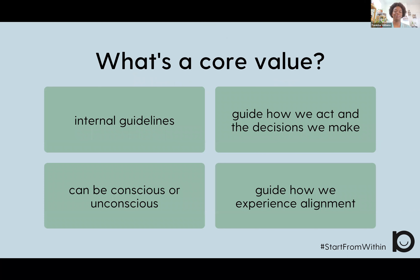So what is a core value? Core values are internal guidelines. We use them to guide how we act and how we make decisions. Core values can be conscious or unconscious, and also guide how we experience alignment. For example, one of my core values is wellness. Because I think about wellness consciously, I might be intentional about not scheduling late meetings so that I can get a good night's rest, or perhaps prioritize my morning gym time over other commitments to focus on my own health and wellness.